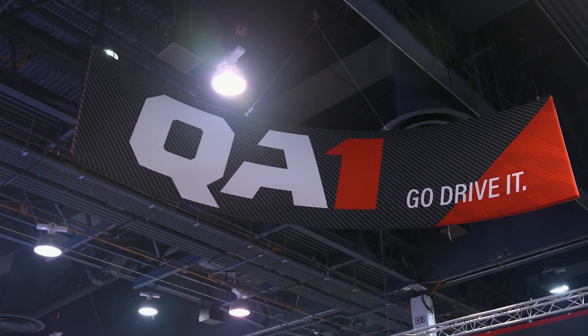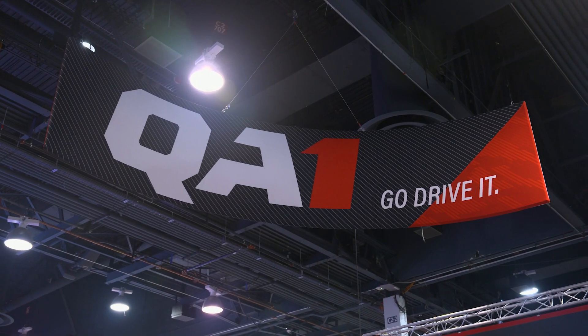What's going on guys, it's Justin here and we're here with our friend Damien from QA1 to show off some of the new Fox body parts that they brought to the show. You brought some really exciting stuff.